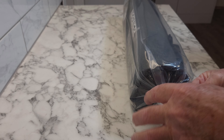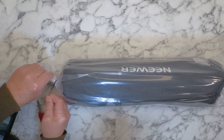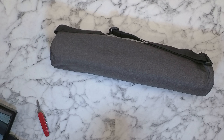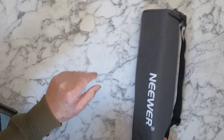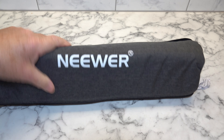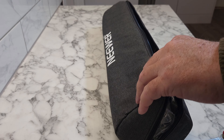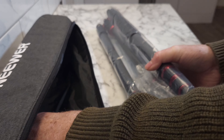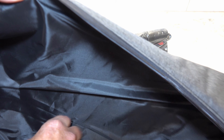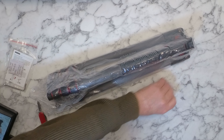First impressions — it's wrapped in a plastic bag, which is nice. I've got a grey bag with Neewer written on it and a shoulder strap. The zipper was very smooth. We have an instruction manual with one allen key, there's silica gel inside — and nothing else inside the box.